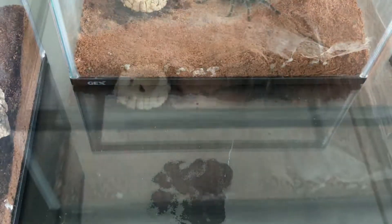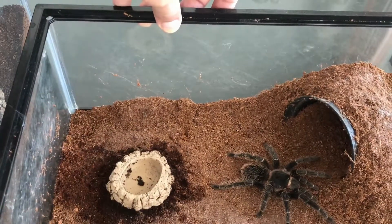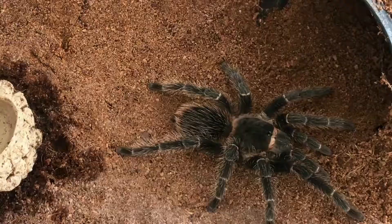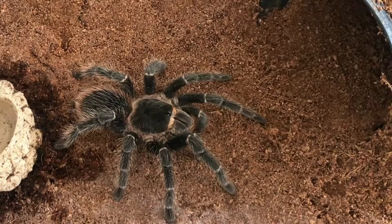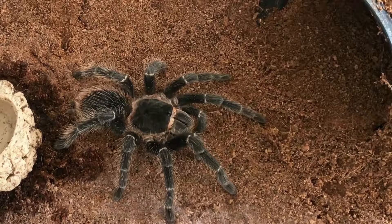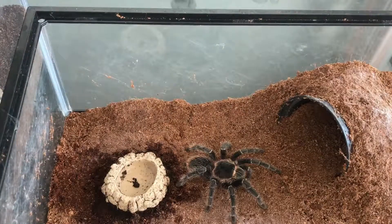Bisa seminggu sekali atau dua minggu sekali, tergantung dari ukuran tarantulanya sendiri. Kalau tarantula sebesar ini, biasa seminggu atau dua minggu sekali saya kasih makan dua jangkrik — itu sudah cukup buat dia. Ya, ini dari Lasiodora parahybana, yang katanya tarantula terbesar nomor tiga di dunia.